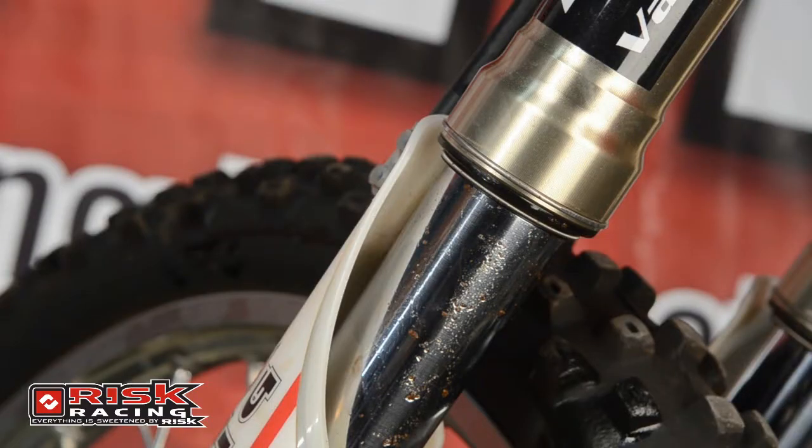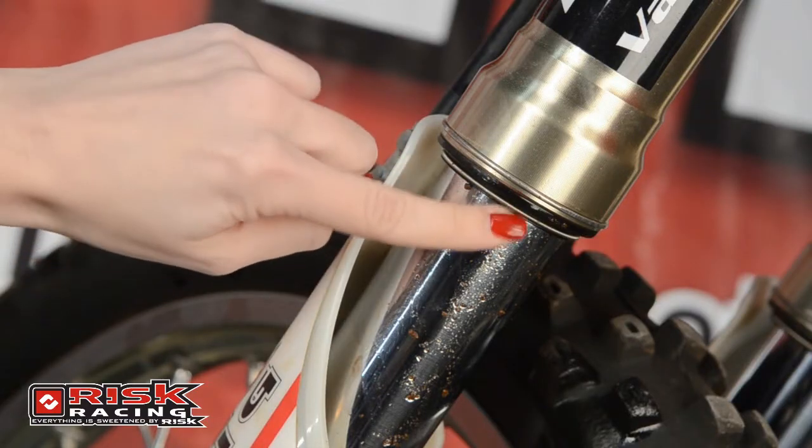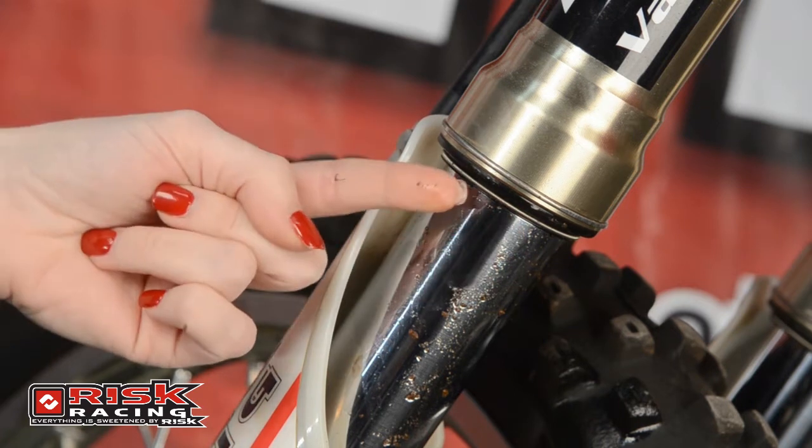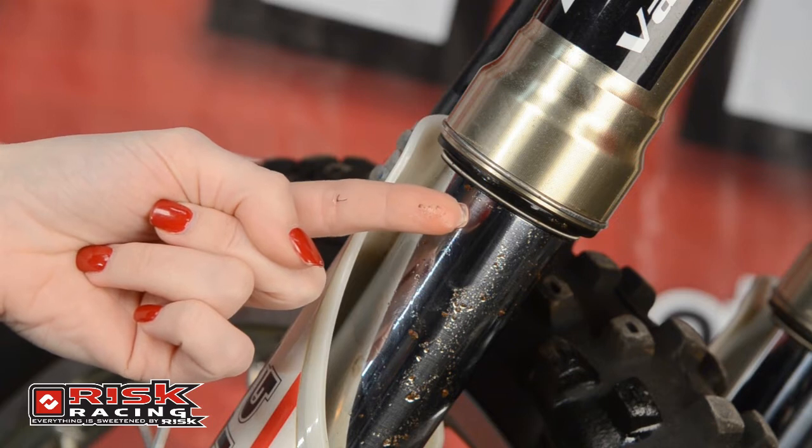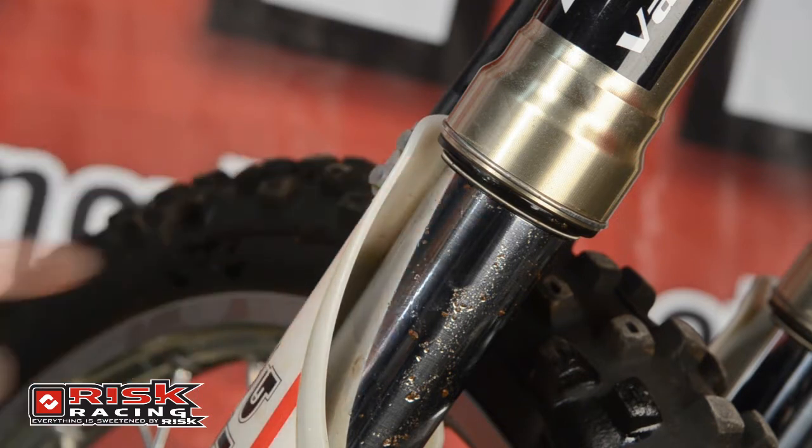Having the ability to quickly and easily repair a leaky fork seal at the track or on the trail can save expensive repair costs, race entry fees, salvage valuable title points, or reclaim that weekend trail ride. The majority of fork seals leak due to dirt being trapped in the seal. Obviously, this leak will affect the suspension tuning of your bike. It can also soak your front brake pads, creating unsafe riding conditions.